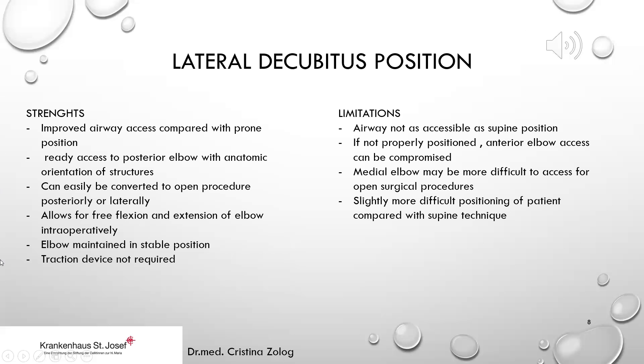The strengths of the lateral decubitus position include improved airway access compared with the prone position, making it easier for the anesthesiologist. We have ready access to the posterior elbow with anatomic orientation of structures. It can easily be converted to an open procedure posteriorly or laterally, allows free flexion and extension intraoperatively, and the elbow can be maintained in a stable position without any traction device.